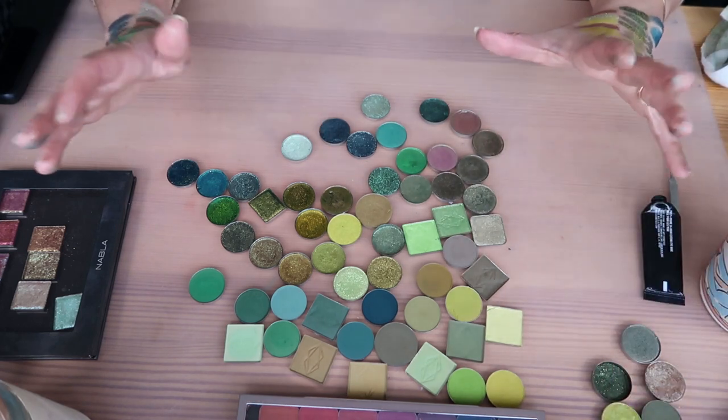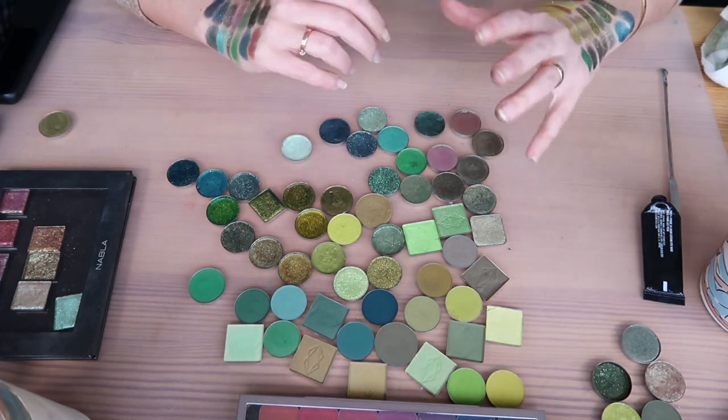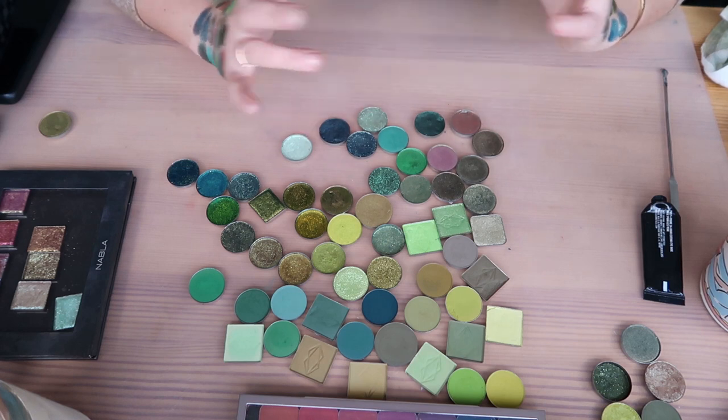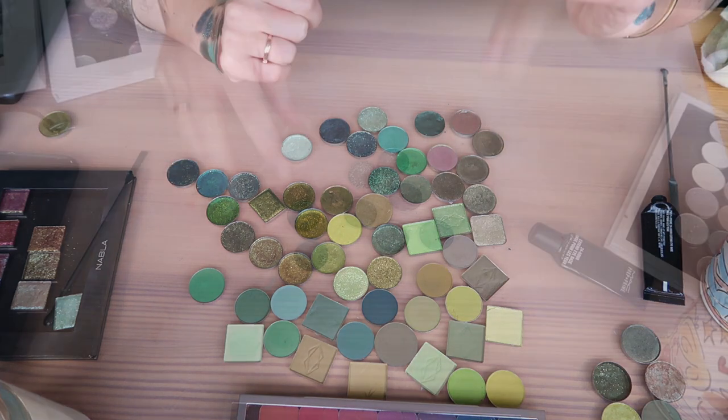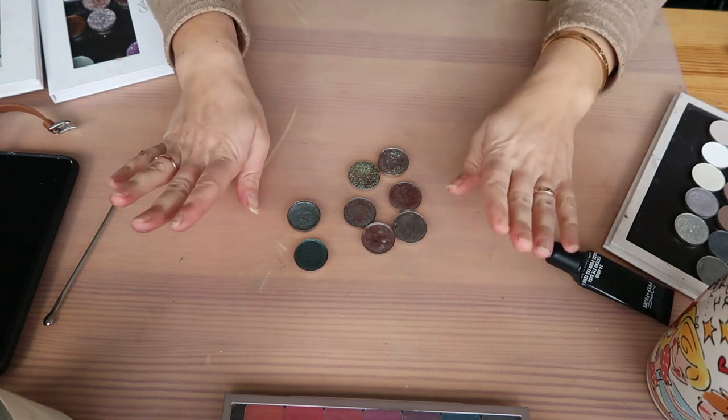So from this whole bunch of eyeshadows, I'm getting rid of six — not very successful in terms of decluttering, but I love my greens. Now I've pulled out my blue-brown type of shadows and I have a few.